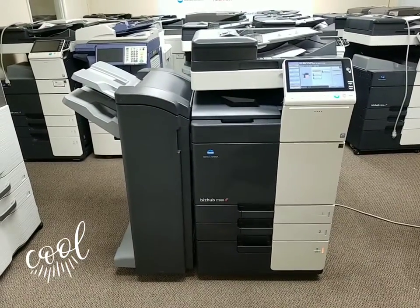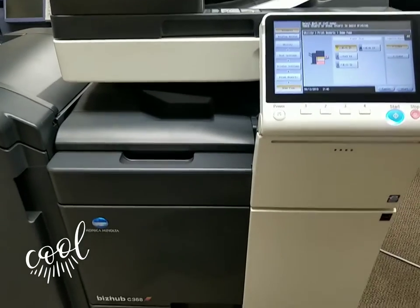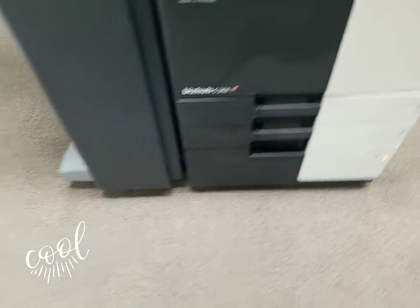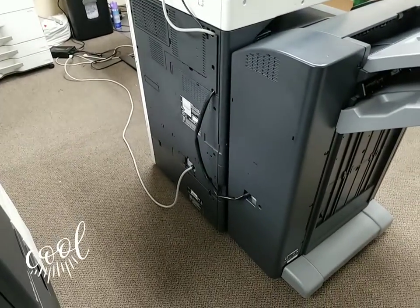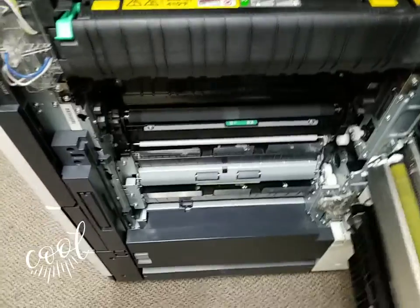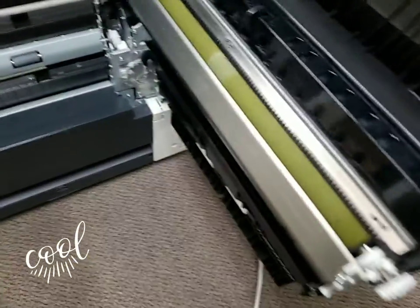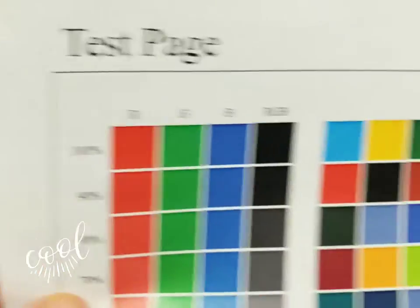Look at this thing — it looks fresh out of a box. I mean it has to, it's only got 6,000 copies on it. Here's the left side of the machine with the stapling finisher. Here is the back of the machine, and here is the right side. The bypass here hasn't even been touched. Look at the inside of the machine — I could tell you this thing just came out of a box and you'd believe me. Look at all these gears, spotless. There's no dust whatsoever anywhere and we haven't even wiped this machine down. Here's the demo page I just printed out — look how beautiful that is, all the way to 100% quality. Beautiful.